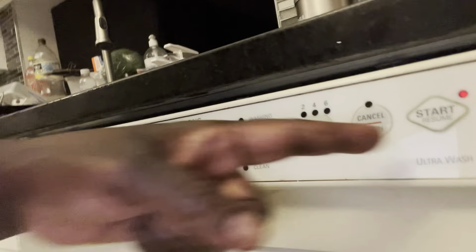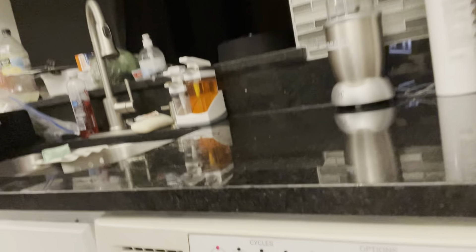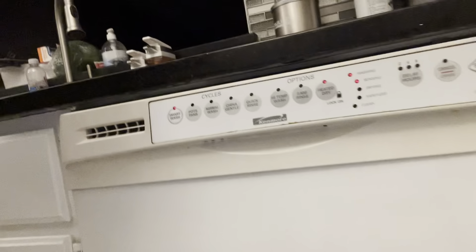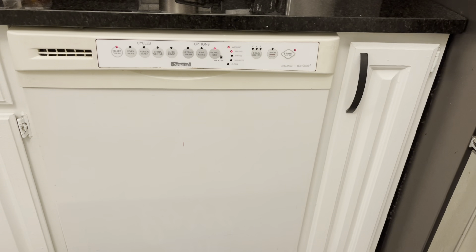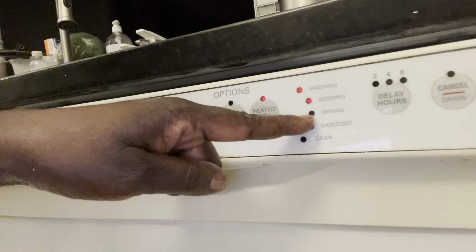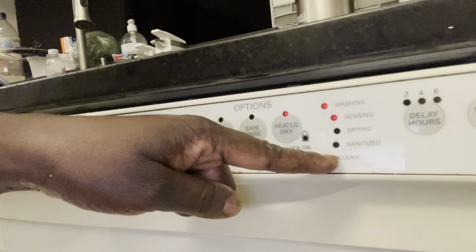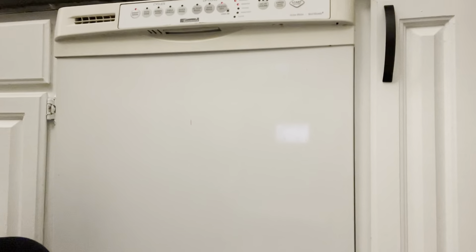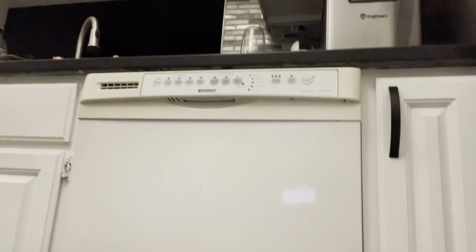When you press that, it starts getting ready. It lights up red — that means you're set to go. I can't show you the inside while it's washing because I can't open the door while it runs. It tells you here: 'sensing' and 'washing.' When it finishes it will light up 'drying' over here, or if you want to sanitize, there's a sanitize option. Right now it's sensing and washing, and when it finishes, the drying light will come on.